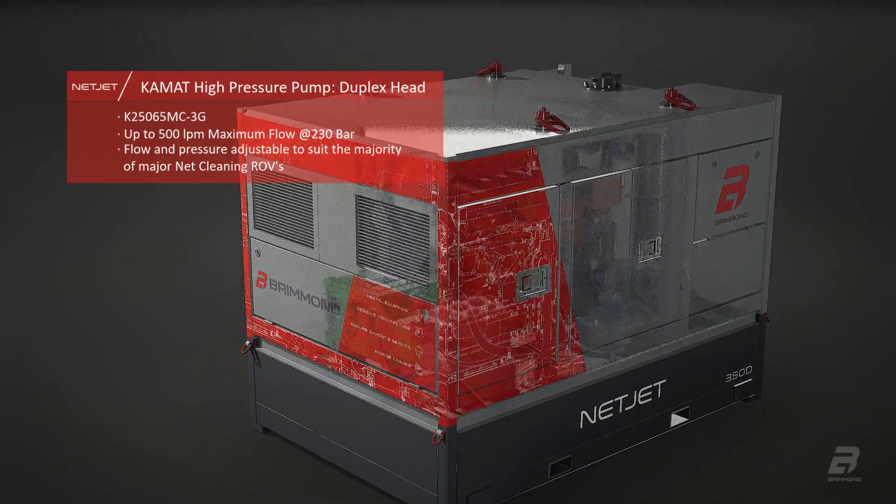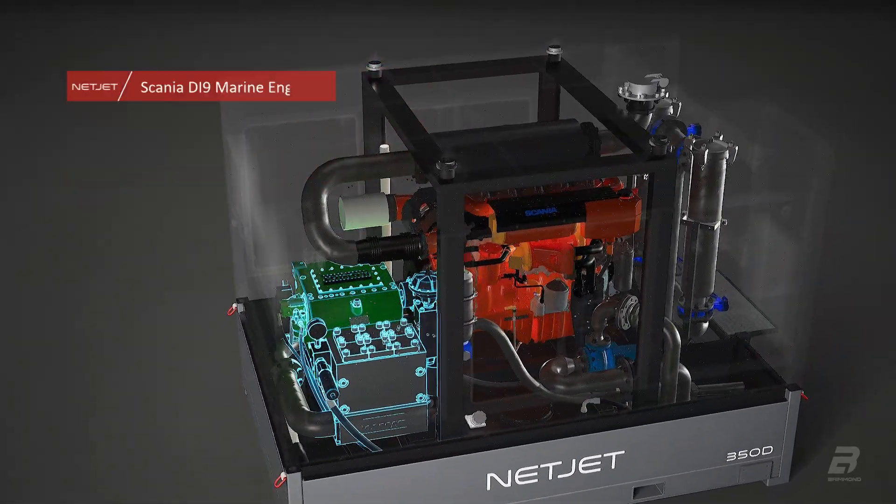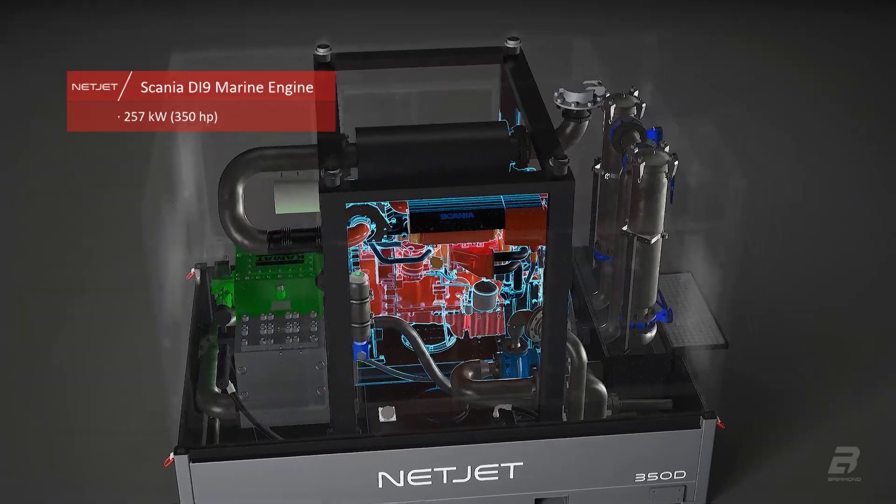Flow and pressure are provided by the reliable and maintenance-friendly Kamat high-pressure pump, which is configurable to almost every type of net cleaning ROV.